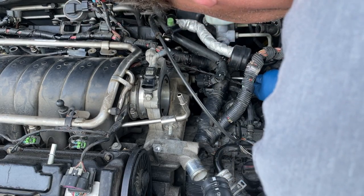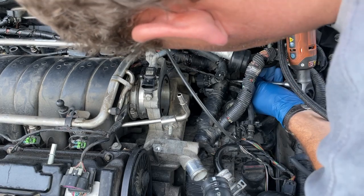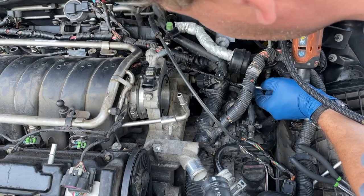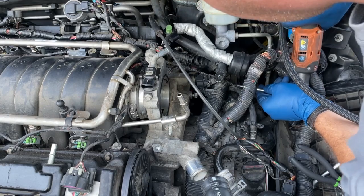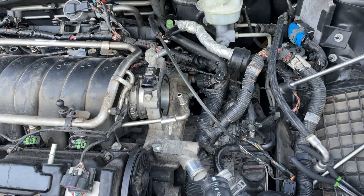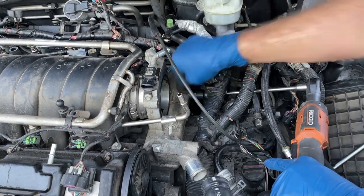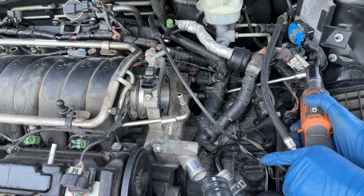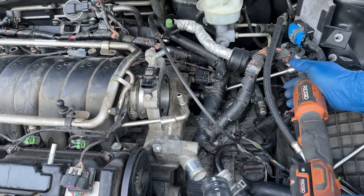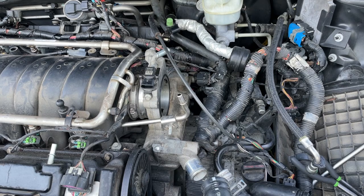Let me get my socket on there and get that tightened up. Take a couple quick turns like that — that's tight enough. Then you've got to get this one right here above the transmission detent control. Get your socket on it and just kind of give that a good tug — try not to lose your socket down in the abyss. And we've got these two up front we've got to get.